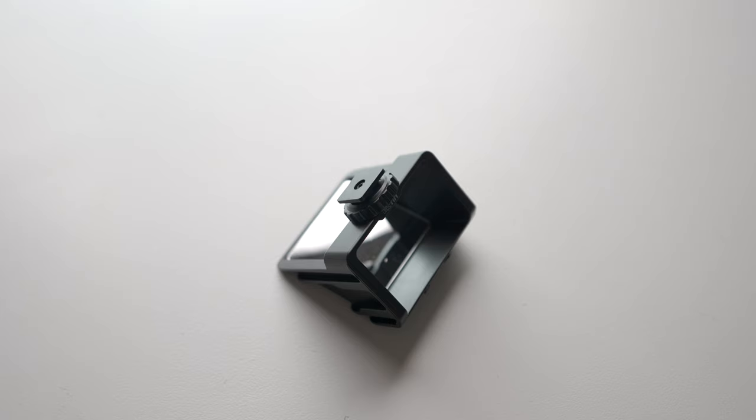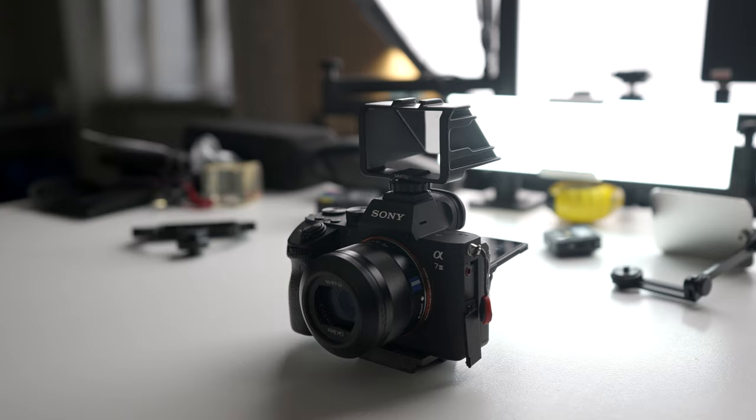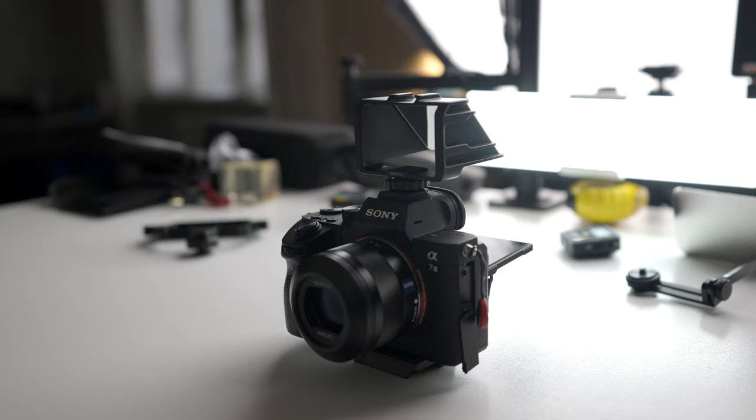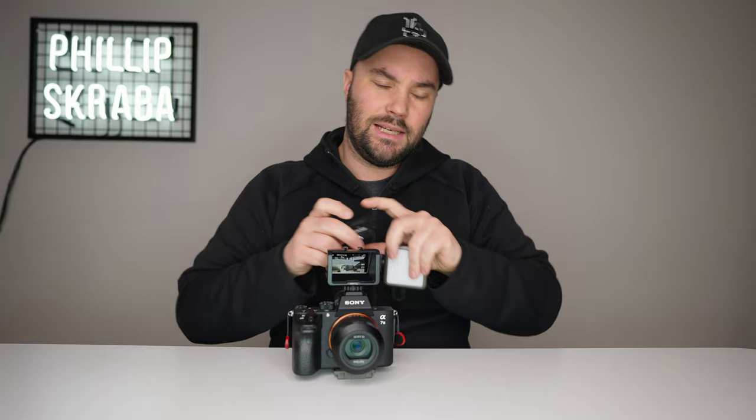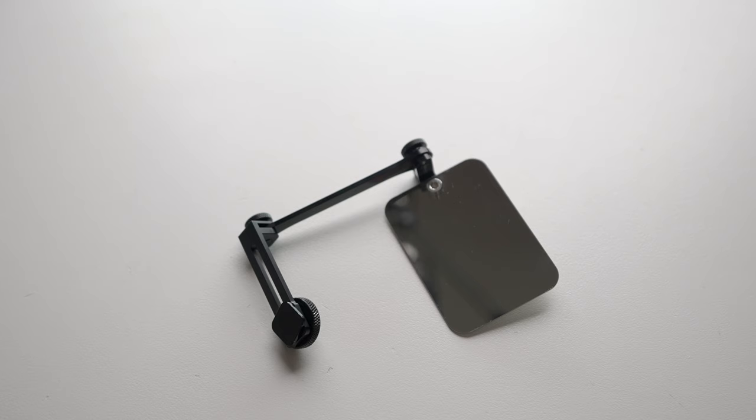The first is by UU Rig, which is basically Ulanzi. I'll say straight away I don't like it — it costs $13, you stick it on, there's no way to angle it, and it's quite awkward. It has a really small mirror inside. It does have three hot shoes so you can put on your Rode Wireless Go and an Ulanzi light for a small vlogging setup, but I don't like it — it's just odd.